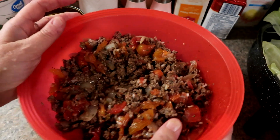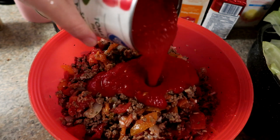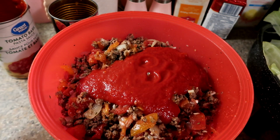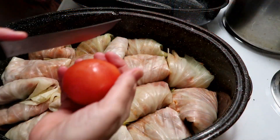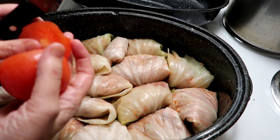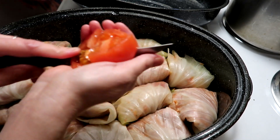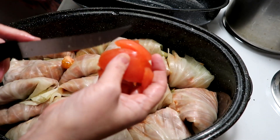I've got all the tomatoes cut up inside now and I'm just going to pour in some tomato sauce — about half a can should be good. I have the cabbage rolls rolled. I do have some fresh tomatoes in the fridge, so I'm going to cut them up and put them around the cabbage rolls to let them bake in the oven with them.